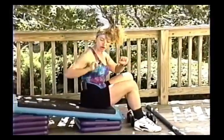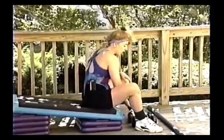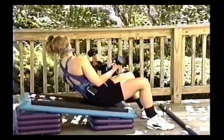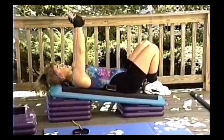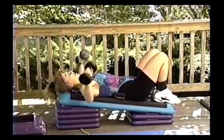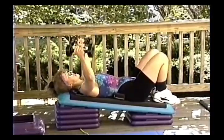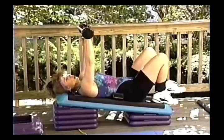Do the chest cross first, or whatever order you choose, but this sequence works best: push-ups, chest cross, then come right over into the incline press using slow training. Lay back with feet up on the bench for lower back support. You can do a fly — open up and turn back in — or just a regular press.